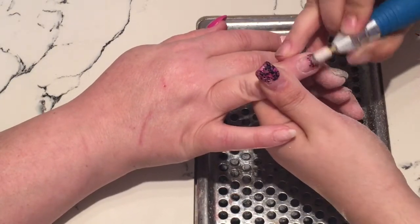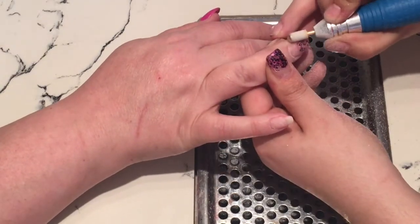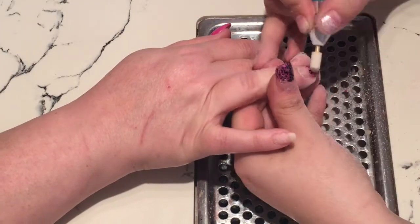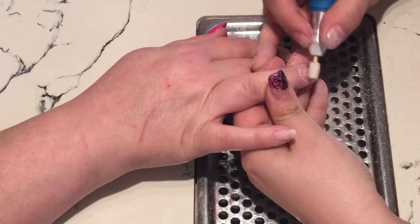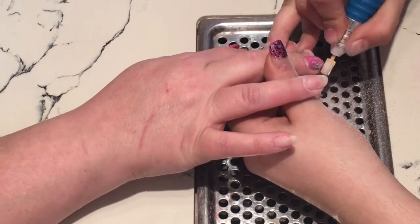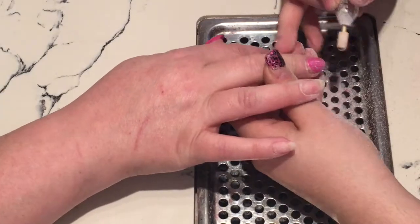Once I've pushed back the cuticles, I use a clean drill cleaning bit from TODAC USA and I use it on a low speed. I just go around the whole cuticle area getting as much of the cuticle off the nail plate as I can, because that will cause lifting.